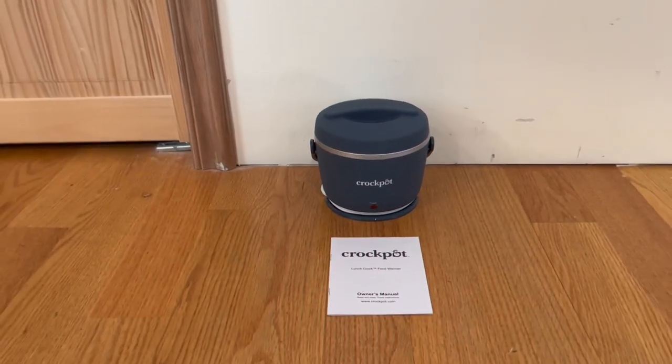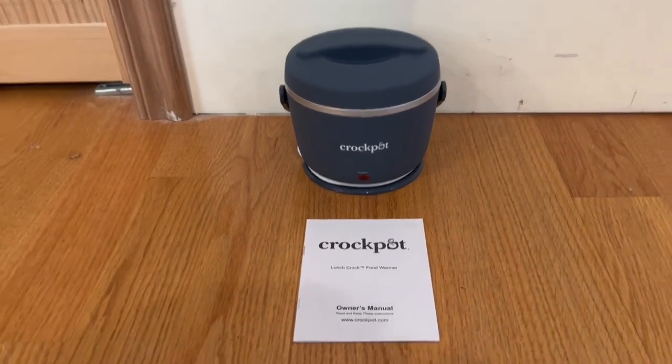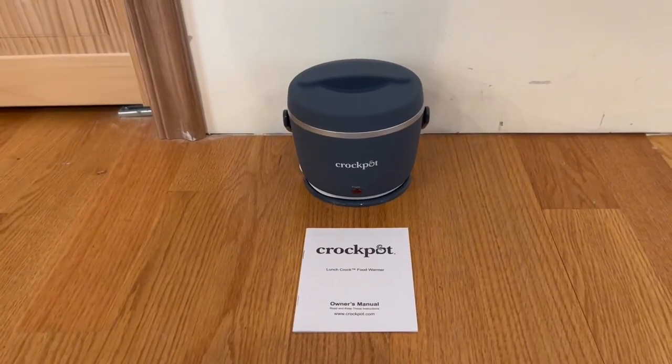Alrighty guys, so this is everything that comes inside of the box. We do actually have the owner's manual, and we do actually have the crockpot lunch crock.